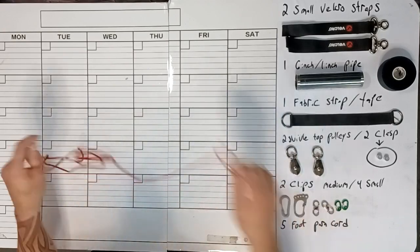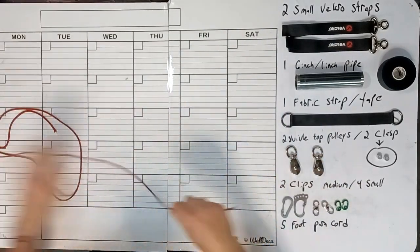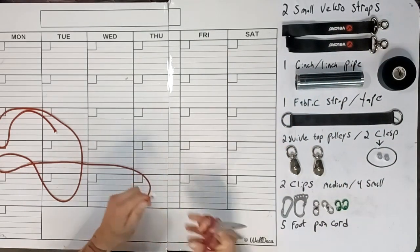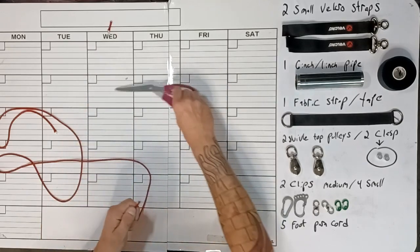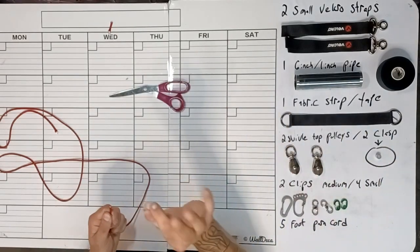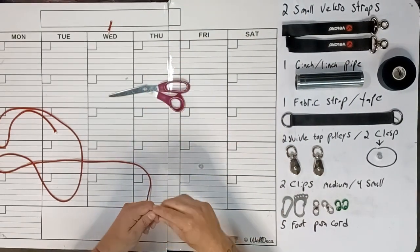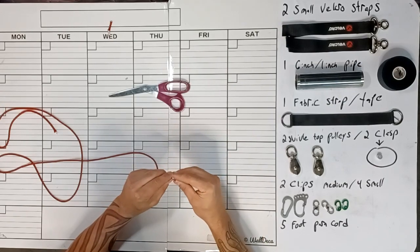The first thing you're going to need to do is get your five feet of paracord. Once you've got that, just make sure that the ends are nice and clean — no fraying. Then you're going to grab a clasp. Fold the cord in half and then feed it through the clasp.